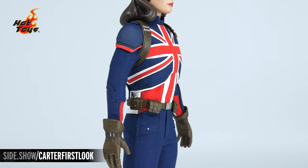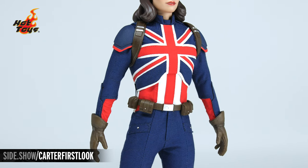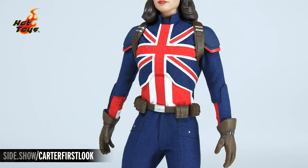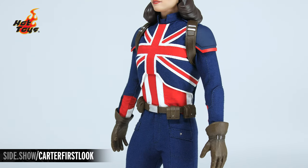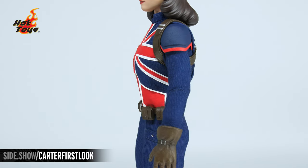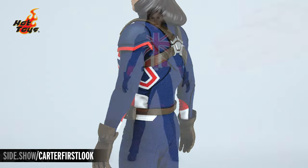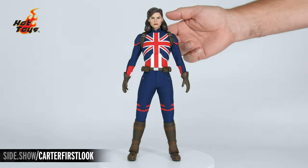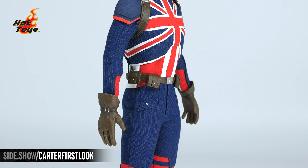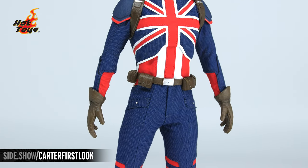Working our way down, the Union Jack featured on the front of the figure has perfect tight stitching and a raised element design on it. The two shoulder pieces are sculpted in harder plastic, giving her the armor she needs for battle. On the waist belt as well as the gloves, there is a sculpted and painted leather-like look, and the pouches are permanently sculpted in a closed design.